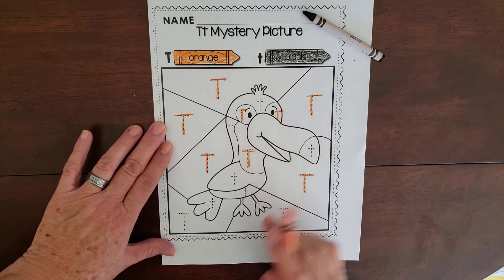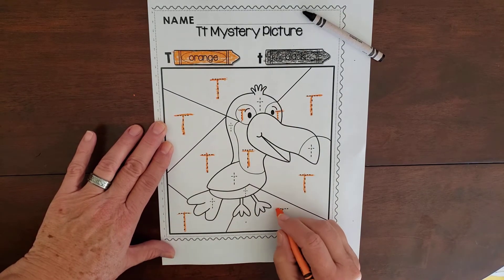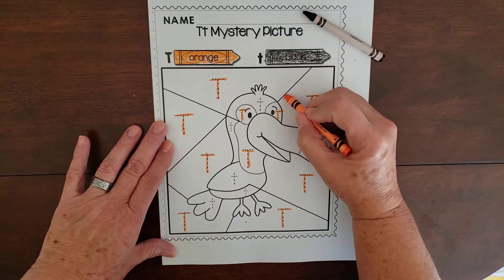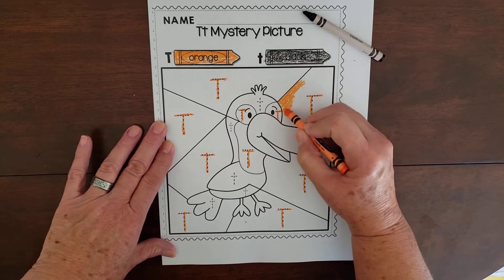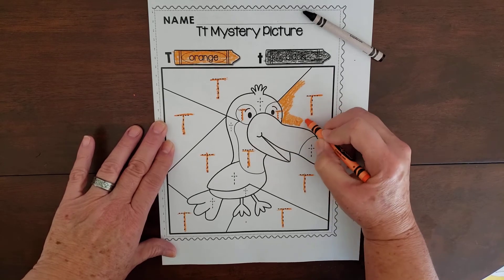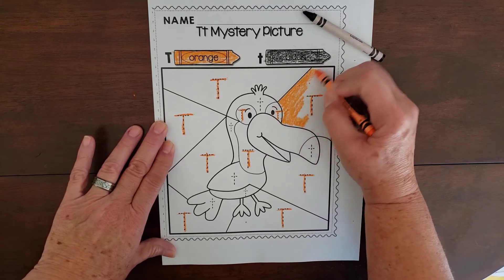He's like on the Fruit Loops box — if you ever eat Fruit Loops, that's Toucan Sam on your Fruit Loops box. Then you can go and color all of those areas with a capital T and color them all in. I don't want scribbling; I want nice coloring — stay inside the lines, make sure there are no white spots left behind.